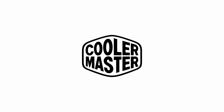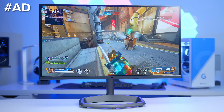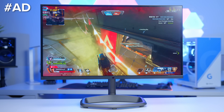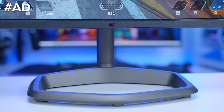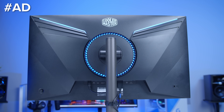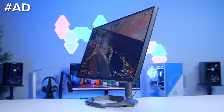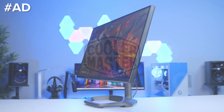The Cooler Master Tempest GP27U gaming monitor is a stunning quantum dot mini LED monitor that boasts a huge 576 local dimming zones. The crisp high resolution 4K panel provides stacks of detail and is backed up by a competitive 160Hz refresh rate, with a 1ms response time, 27 inch form factor, and HDMI 2.1 support to run the latest consoles up to 4K 120Hz. You can learn more about the GP27U at the first link in the description below.